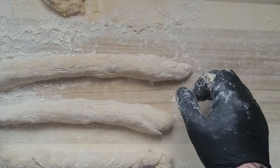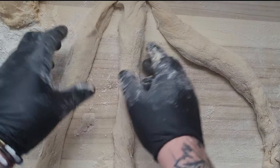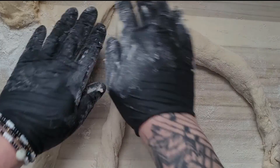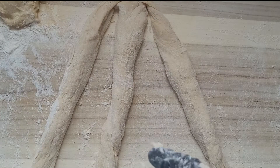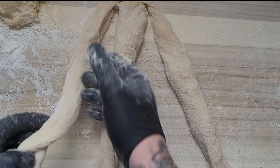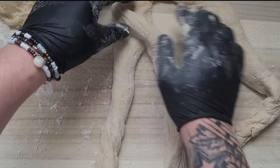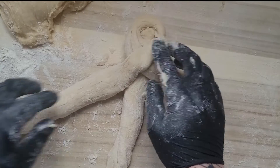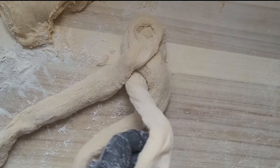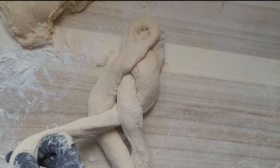Now we need to shape them. When you have three equal straps, we braid them — just like doing a hair braid, if you have a daughter you'll know how to do it. This one goes here, that one goes here, and that one goes here.